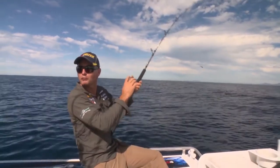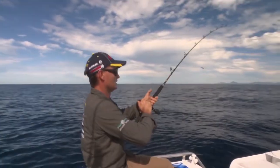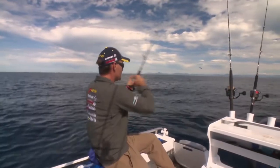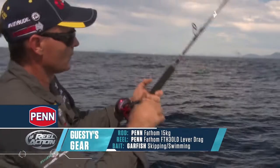That's a bite! Just hit the auto-up on the downrigger there.